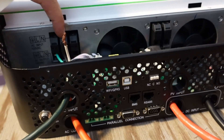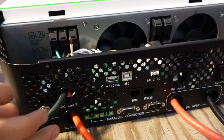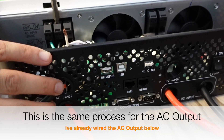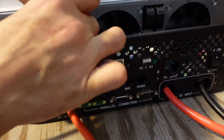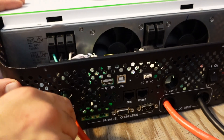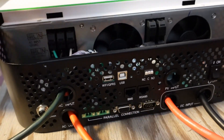I've already unscrewed this terminal here and I'll take my cable, put it through, make sure that it's in there well, and screw it down tight. I'll now do the same thing at the other end. Now that these are screwed down tight — give it a tug, it's not coming out — we have successfully put in our AC in and AC out, and we can put back on the top plate.